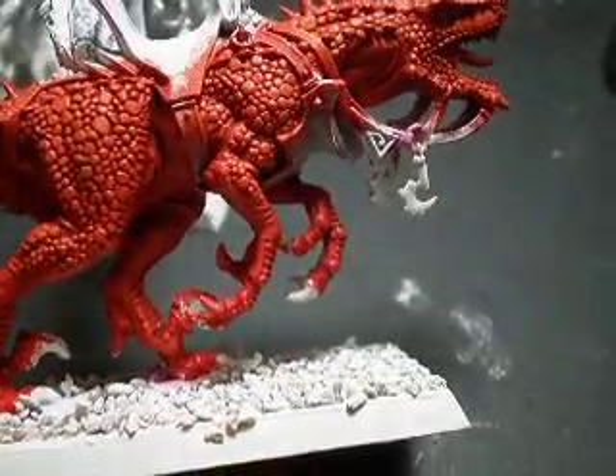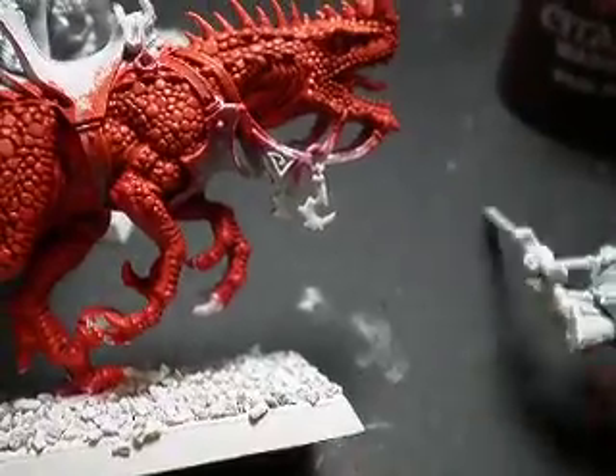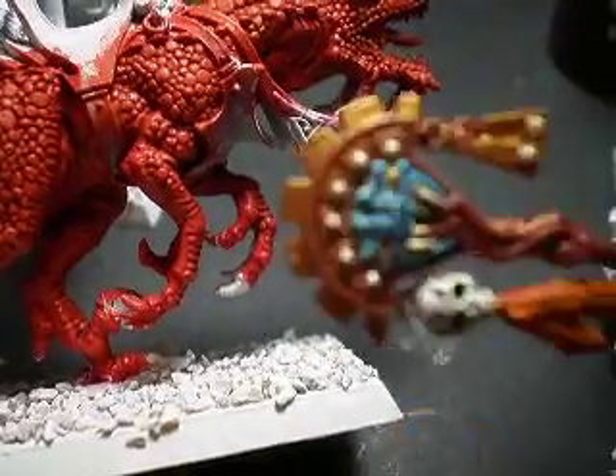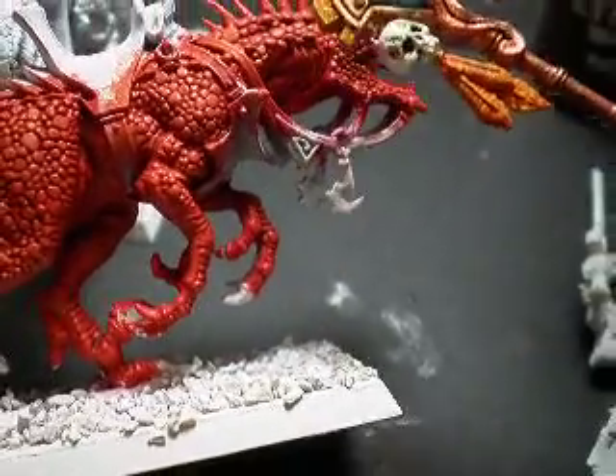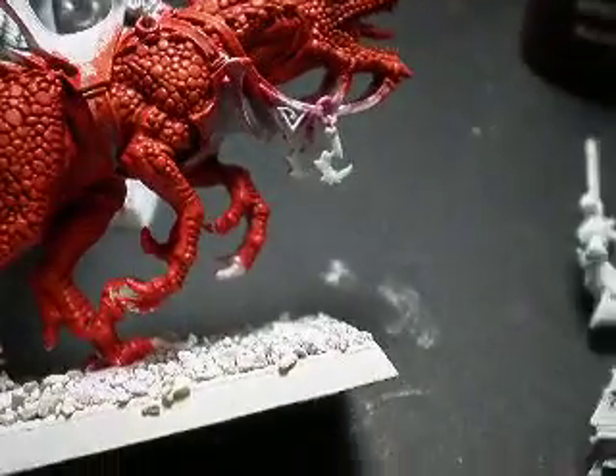Funny thing is my girlfriend told me she was making hers orange-ish too. I guess she's making hers more like that orange color, or whatever. But that's cool.